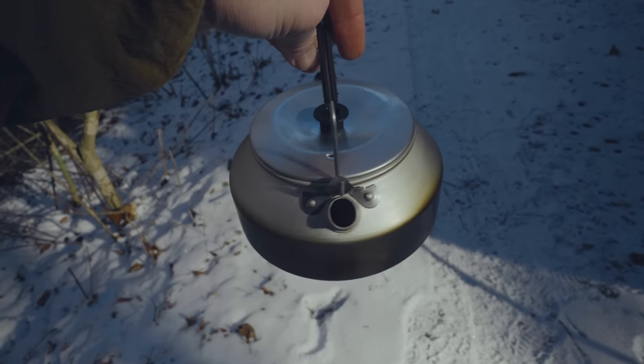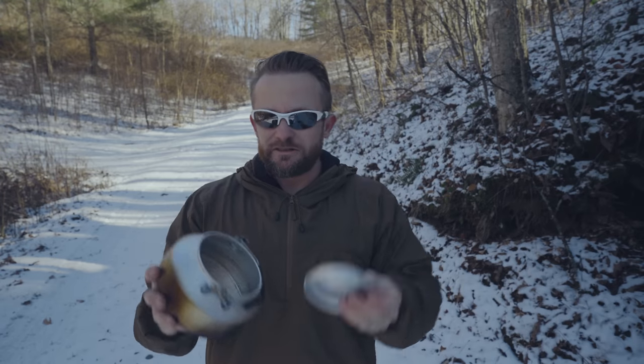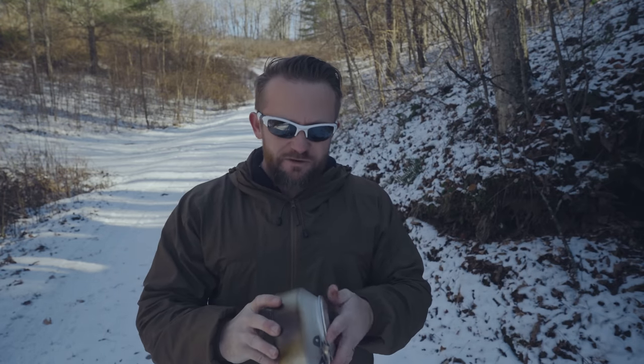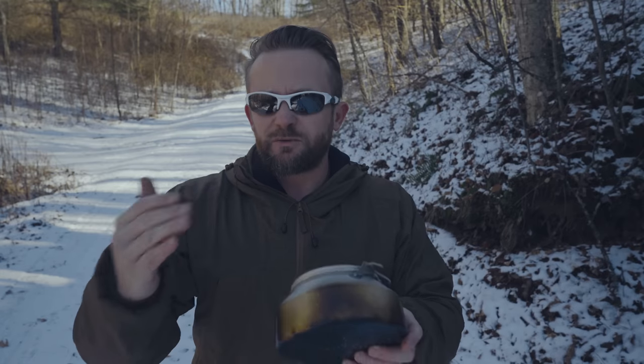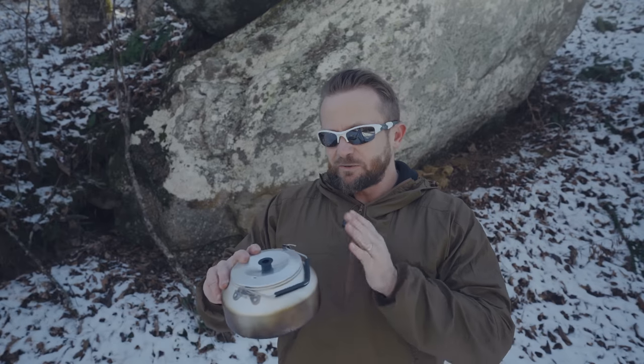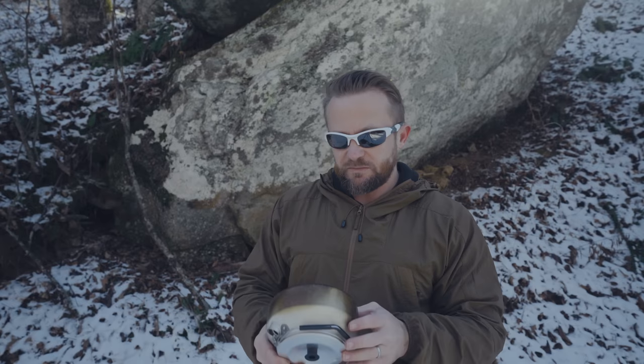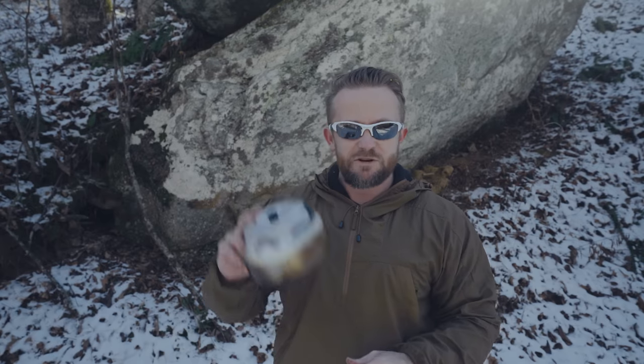The last thing I will mention about this kettle — this is a slight con — no storage bag was included. The lid can fall off, and it's up to you to find something to put this in, or maybe put a rubber band around it. For $25, I'm willing to let this slide. If this kettle was any more expensive, some sort of case or bag should be included, but at $25, it's no big deal.